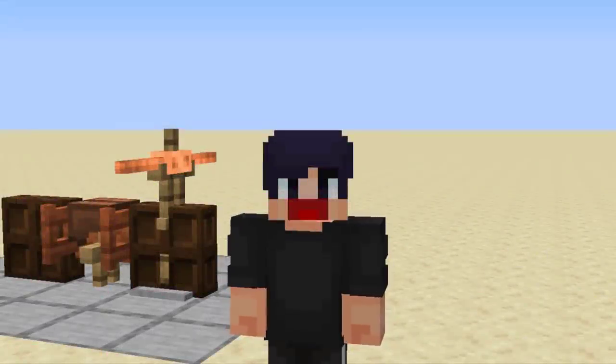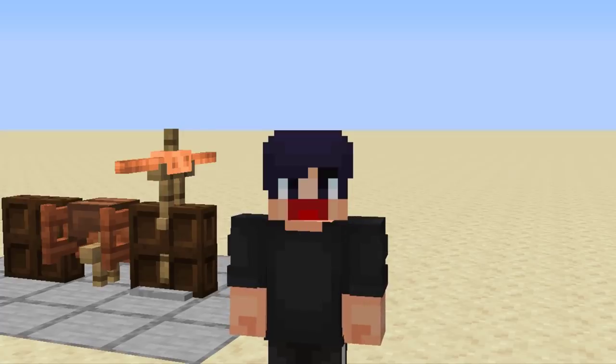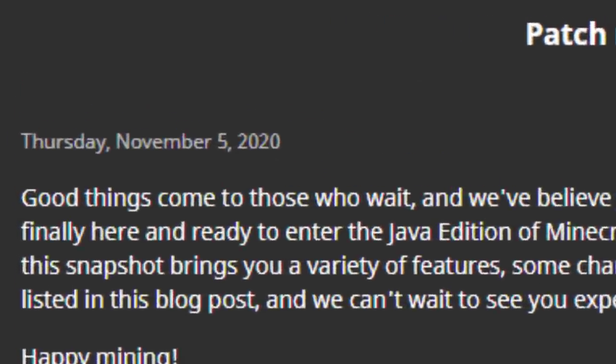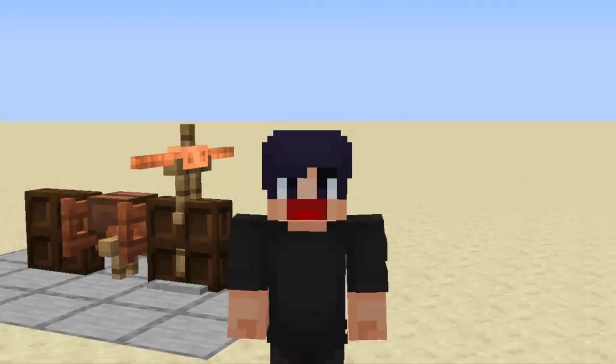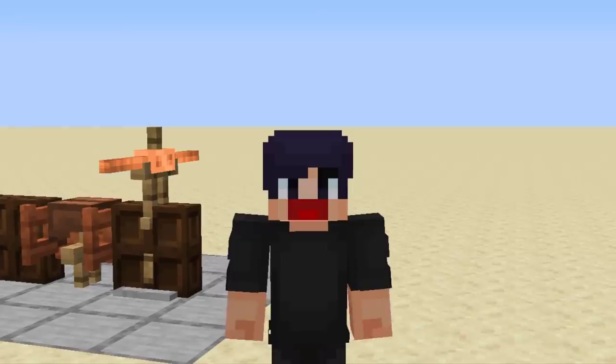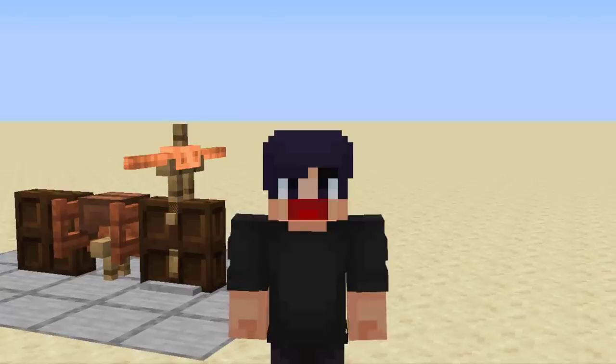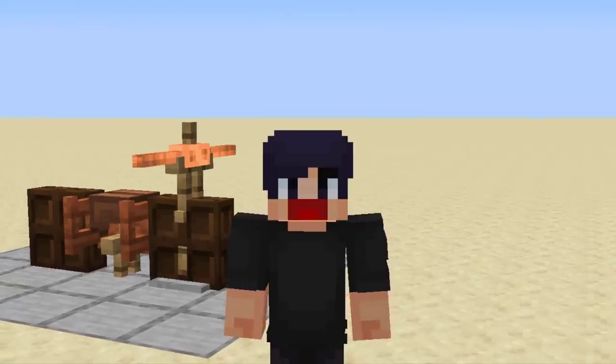Hello everyone, this is Tuna and today we are in the early snapshots of Minecraft 1.17 that were released a few days ago. Mojang finally decided to add a bunch of new stuff into the game and I'm going to be showing you what we can build with the new blocks and items. Be sure to hit that thumbs up and let's get right to it.